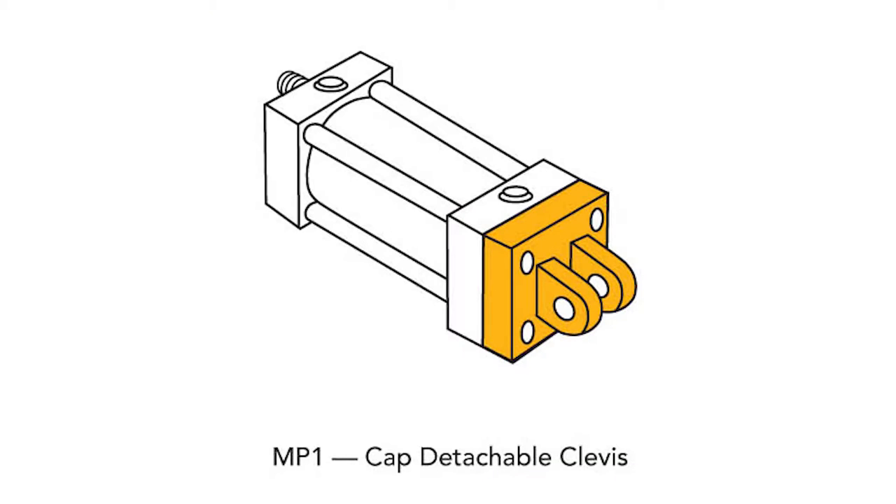Of course. Probably the most common designs are the MP1, which is a fixed clevis, and the MP2, which is the detachable clevis. The fixed clevis is part of the cap itself. A detachable clevis is bolted to the cap, and both allow engagement to a clevis mounting bracket with a steel pin held in place with cotter pins or snap rings.